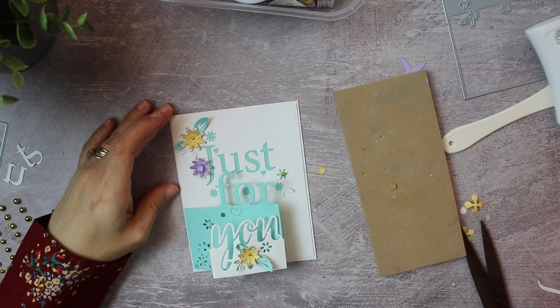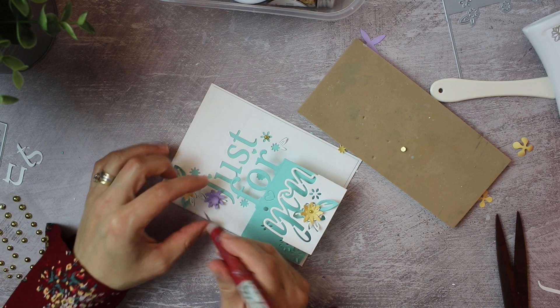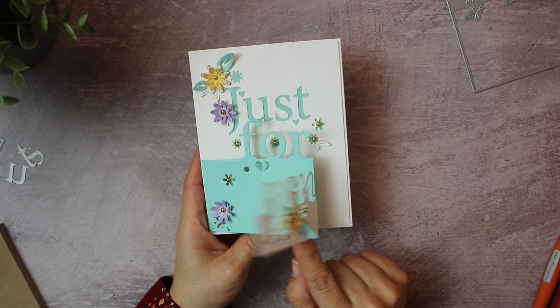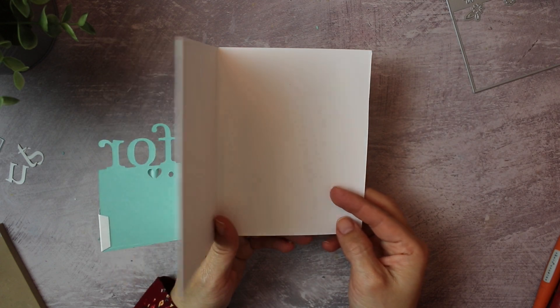I'm not going to show you the full process to make the little flowers, but there are several options. All I did was give them some shape using a stylus, and I used liquid adhesive to keep everything in place. So this is what the die set has been designed for.